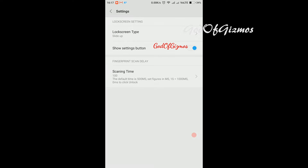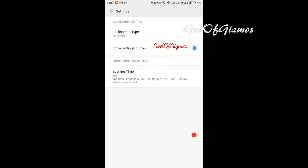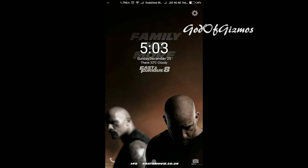I get two options for lock screen type: first is fingerprint and second is slide up, which is the default. I will change it from slide up to fingerprint settings, then click back and lock my phone.